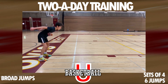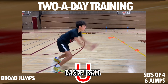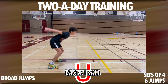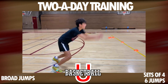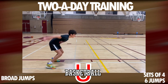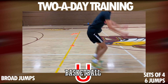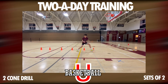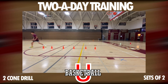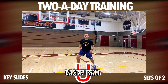After broad jumps, we're going to incorporate a little bit of defensive agilities — the most important part as we try to be a key piece without scoring the basket. Our defensive drill this time is the two-cone drill: you've got to go under and over the top, then back under.